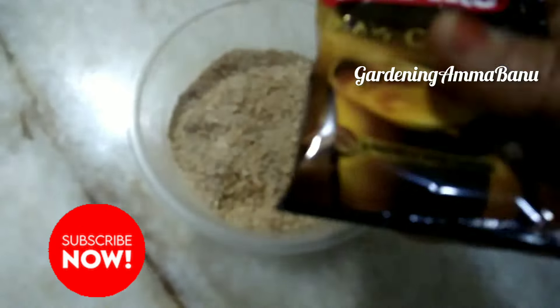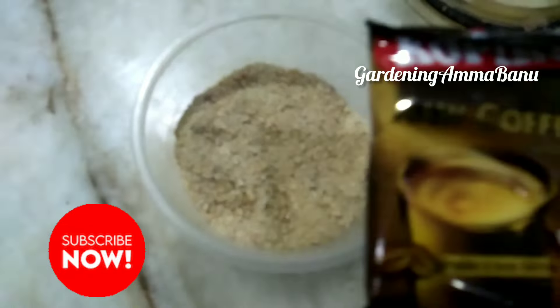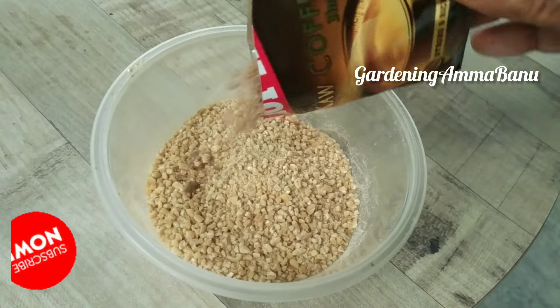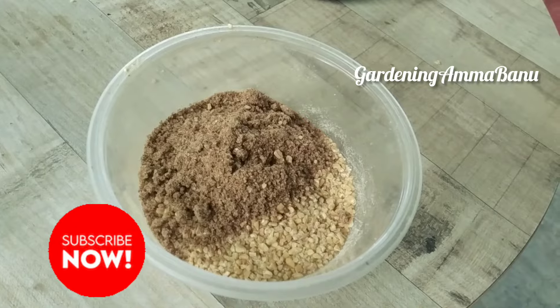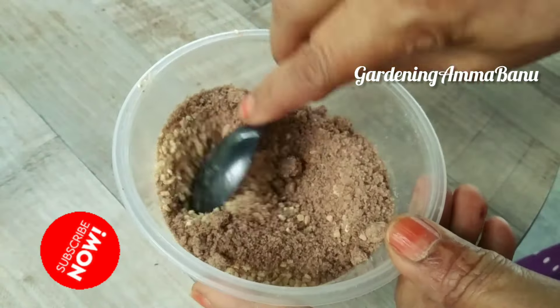You can add coffee powder — 3 to 4 coffee powder. You can add 2 packets of coffee. You can add color to the color.